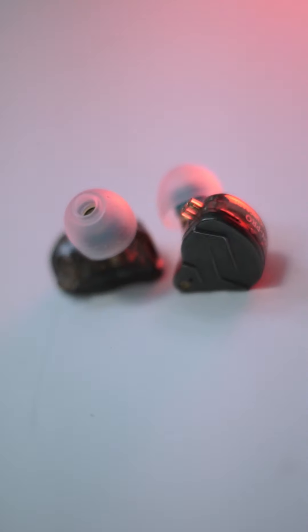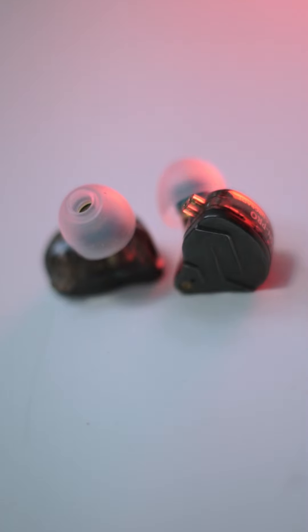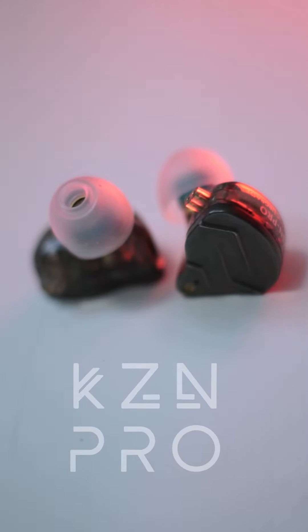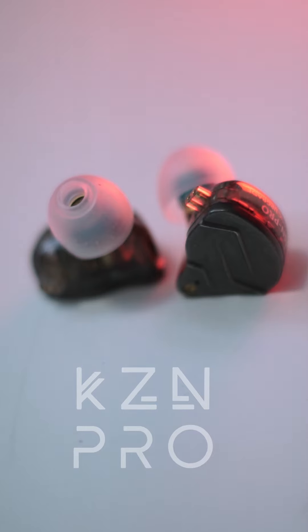Okay, so there are many earbuds and IEMs on the market, but to be honest, these are my favorite and they don't even cost that much. They go by the name KZN Pro and you can get them for under 30 bucks, which I would say is a steal for the value that you're getting.